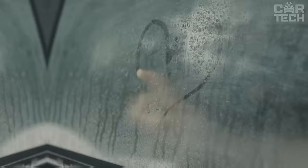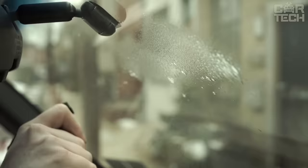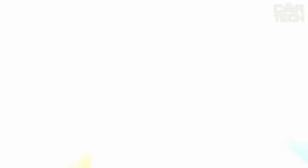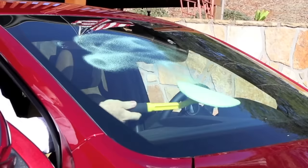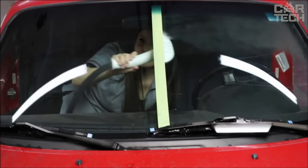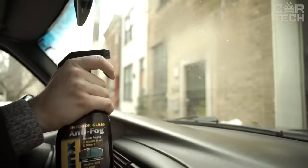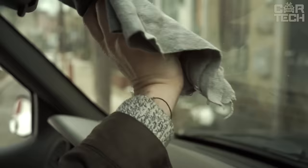Absolutely every driver eventually faces the problem of fogged windows. Most often this is caused by temperature fluctuations between the interior and outside of the car, quite often leading to fogged windows. Modern technologies allow you to cope with this issue using an anti-fogger — a special product that improves visibility without any difficulties. Simply apply this product to the window of the vehicle, and even with serious temperature fluctuations, the windows will remain absolutely clean.